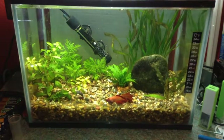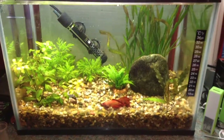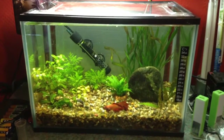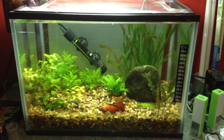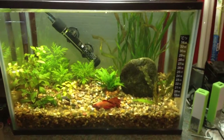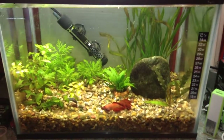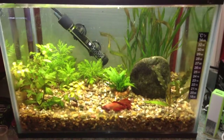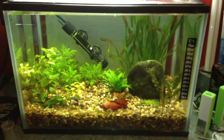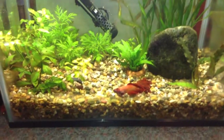Whatever type of fish you are keeping, whether a betta or a community tank, you will need some basic equipment. You will need a tank — this is an all-glass tank and this one is five gallons. Five gallons is really the smallest size for a community type tank, so you can keep a few fish together and they will have some room to swim about. This five-gallon tank is 24 litres.